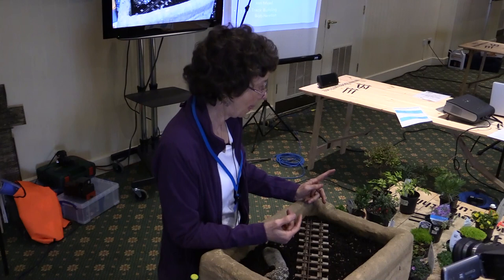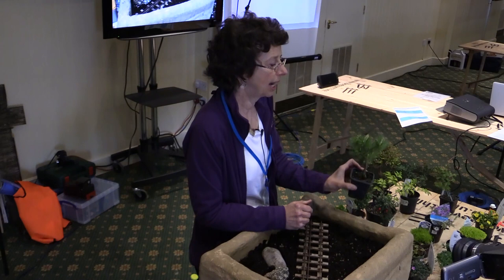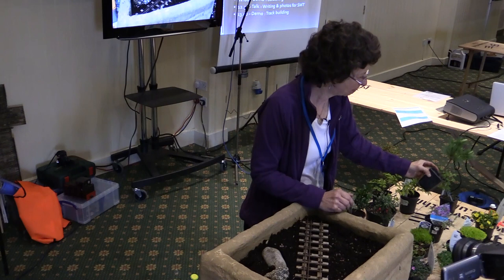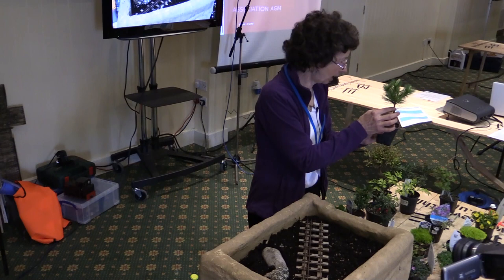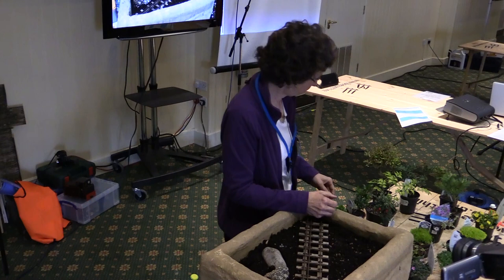Here is a conifer I was brought this morning — it's like a miniature pine called Elkin's Dwarf, so the name already tells me it's likely to stay very small, and the cones will be very small. This one has also had some of its lower branches removed to give it a trunk. That's a little trick you can do with a perfectly ordinary conifer to make it look more like a miniature tree.